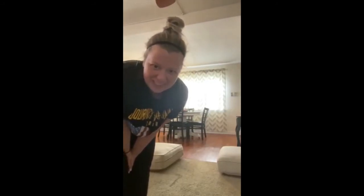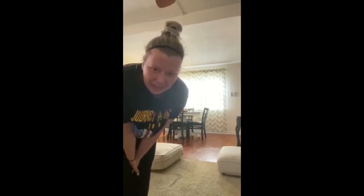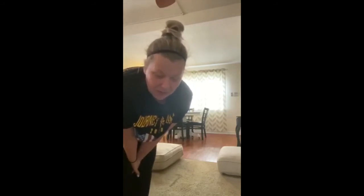Welcome back to another edition of gymnastics at home. I wish that we could all be with you guys in the gym — I know you guys desperately miss your coaches and your teammates and just playing around. So today we are going to do a little bit of bar work, a little bit of floor work, and some beam.